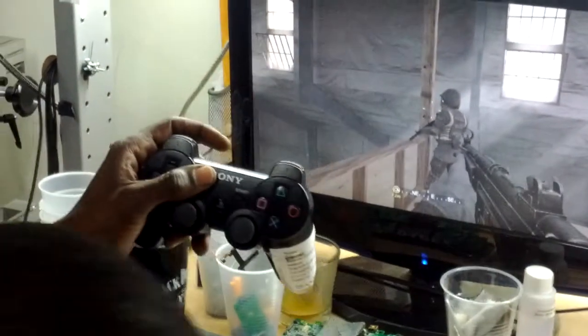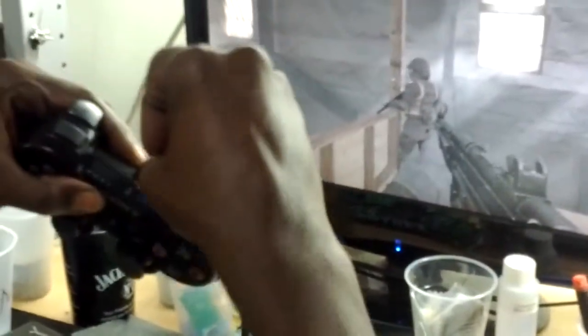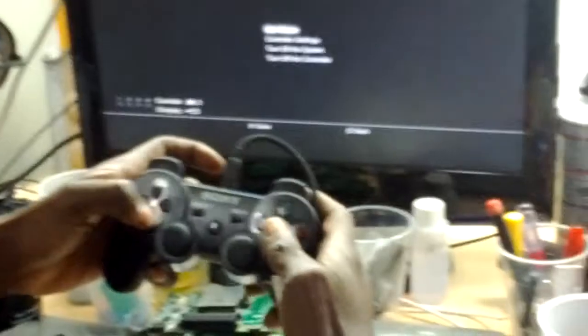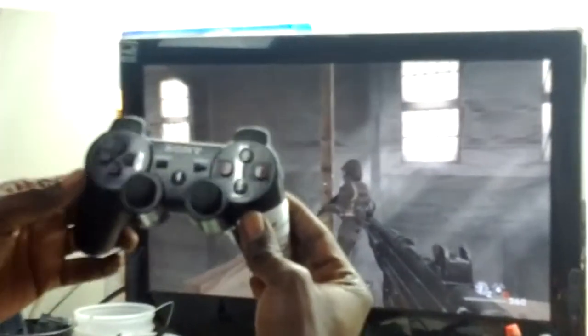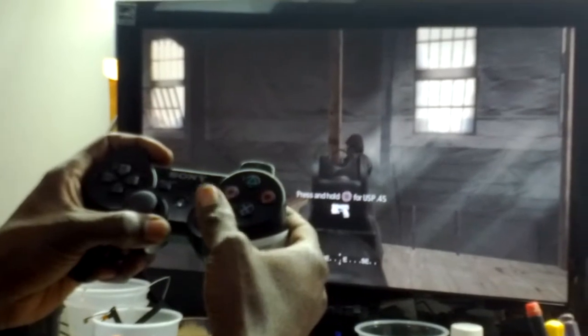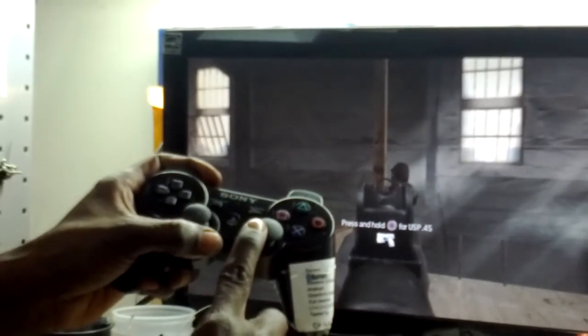Now this controller — the GameExpress controller. This is the problem. Problem with the controller analog. I move to the right — no moving. I move to the right again — no moving. I push more, still nothing.